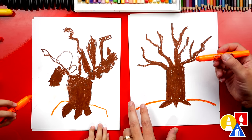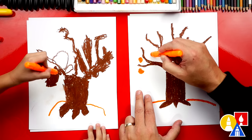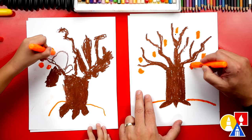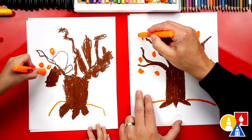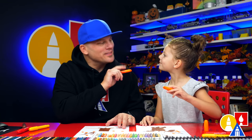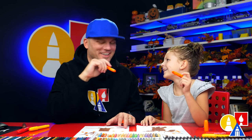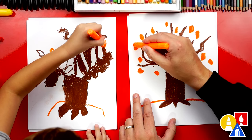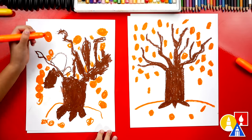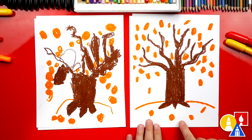That looks awesome! Now we get to draw leaves — this is really fun. We're going to fill our paper up here with little circles, little spots, for our orange leaves. We can mix them up and spread them all over our tree, like one going up and one going down. I love that our two drawings don't look exactly the same — that's okay, because the most important thing is to have fun and practice. We finished coloring our orange leaves and even added leaves falling from the tree down onto the ground.